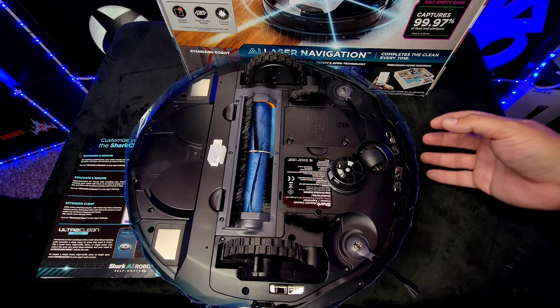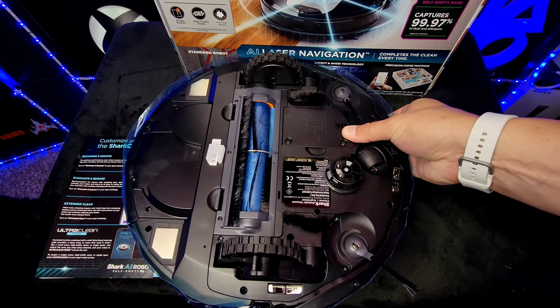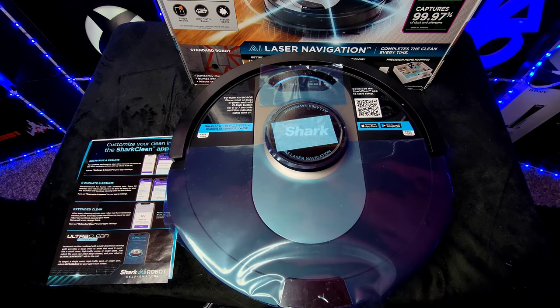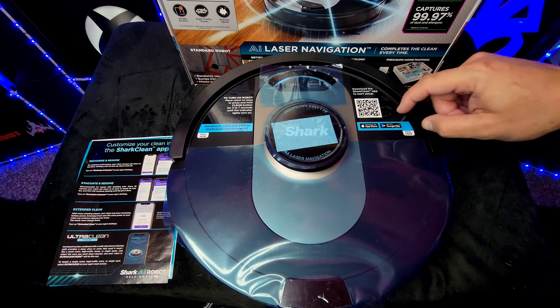We also have the bumper. If I push in on this bumper you can see it may start talking, but this is how it knows if it runs into anything.